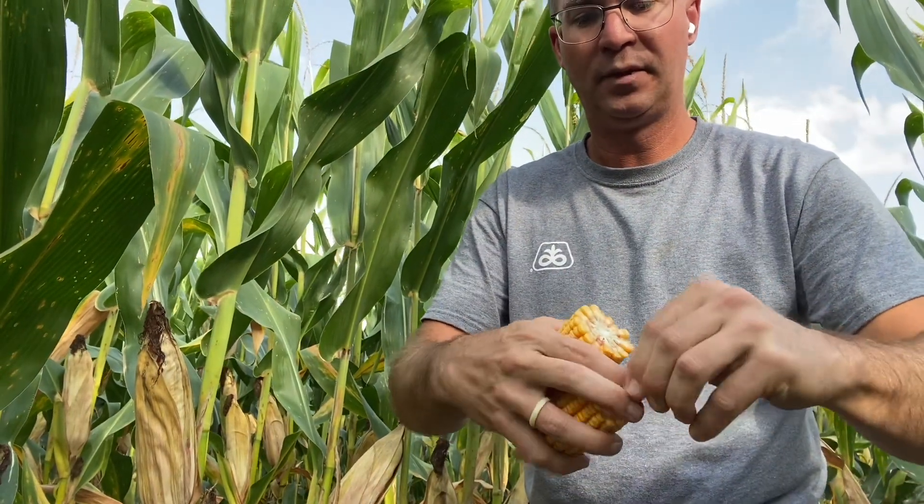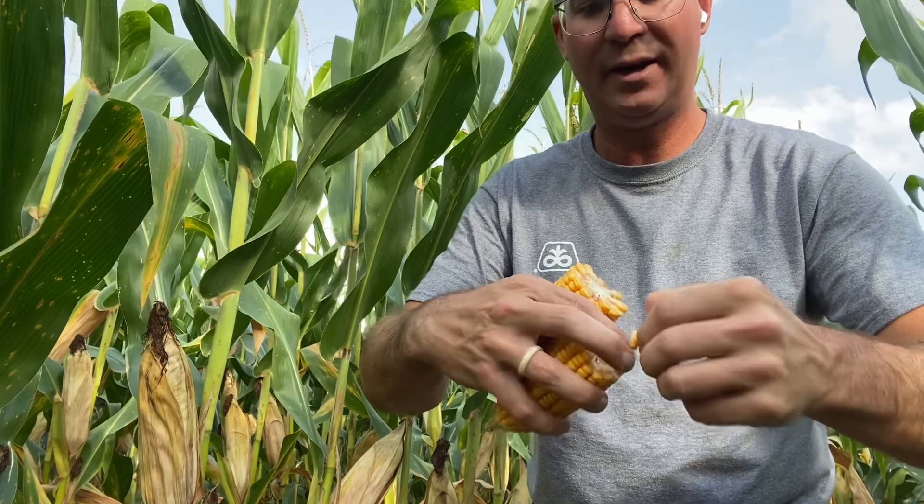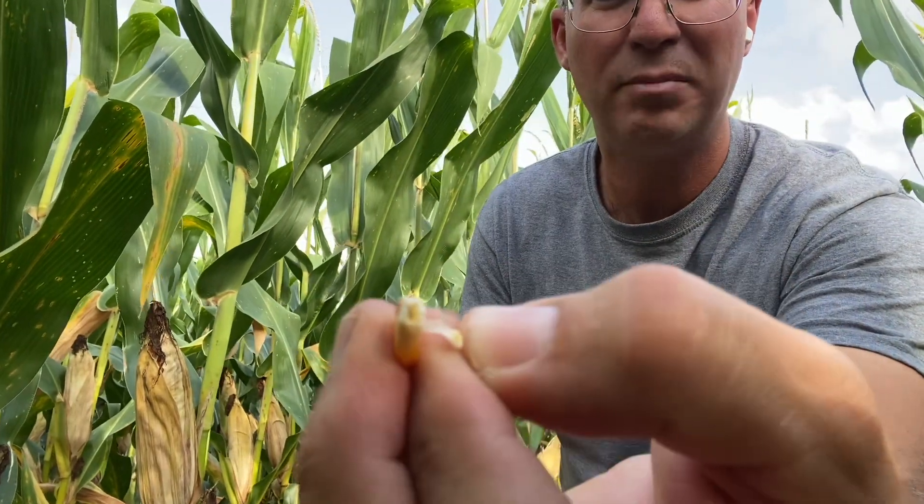We pack in starch until we get the black layer on these kernels. Break off the kernel here, take off the tip. When you do that, right here, that spot should be black. Since we're not black yet, starch is still being packed into that kernel. That's a good thing.